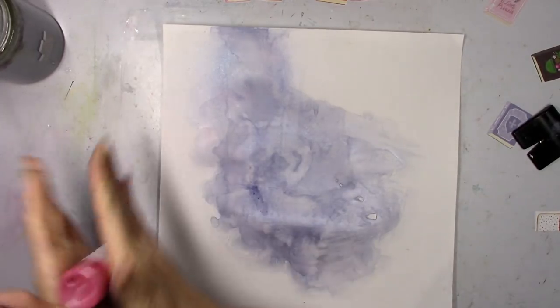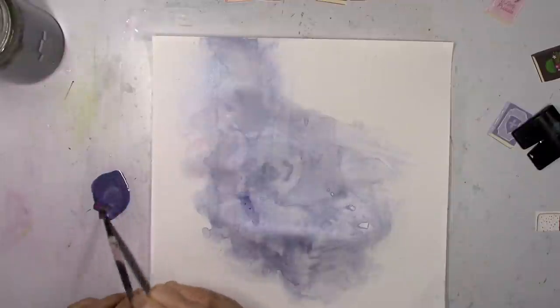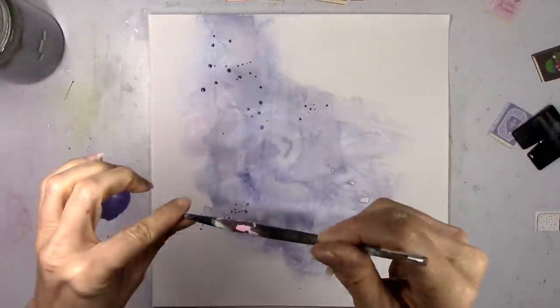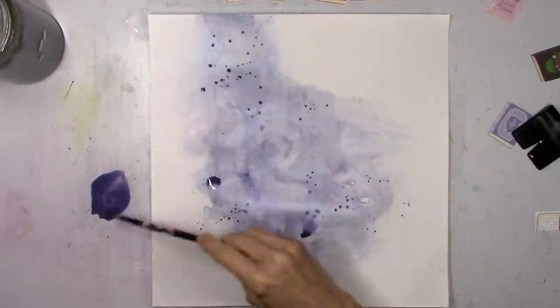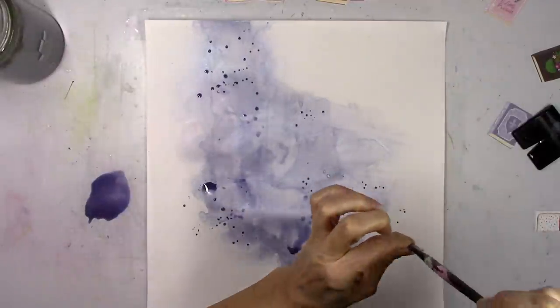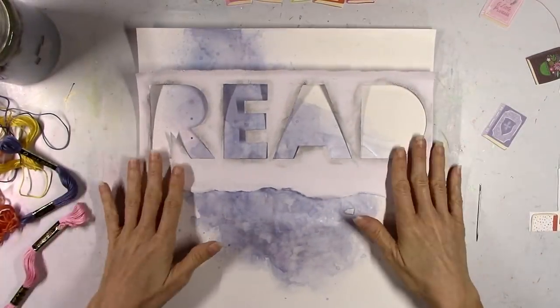We'll see how that looks in a minute if I need to add more or change it. In the meantime, I'm going to go back to those three colors I used to add the blue, mix them together again, and do a little bit of splattering. It looks really dark, but I'm going to dab some of it up so it's more of a lighter effect with the splatters.